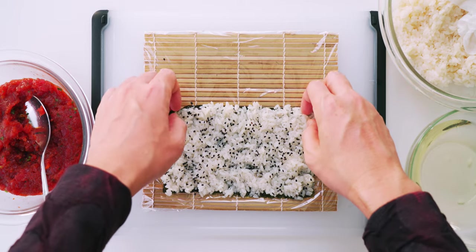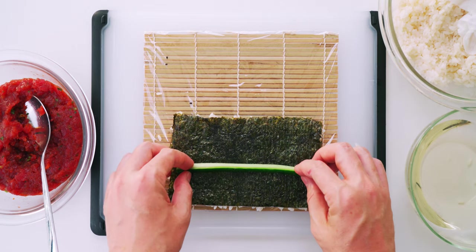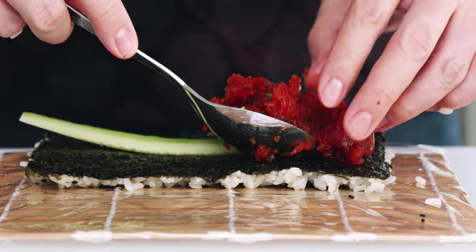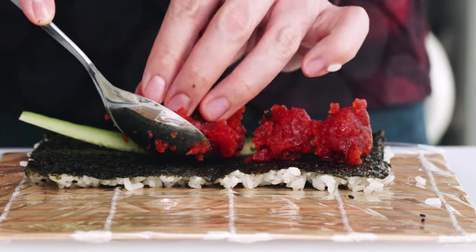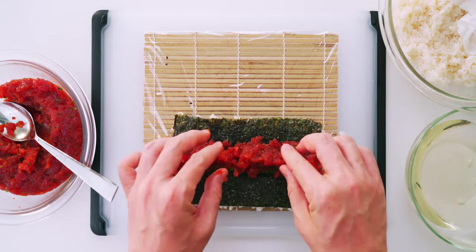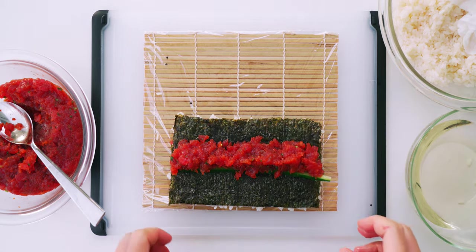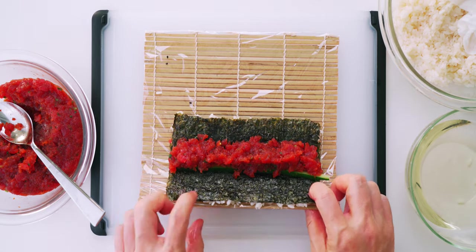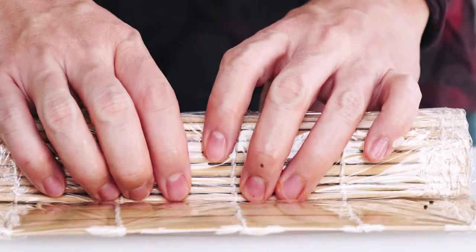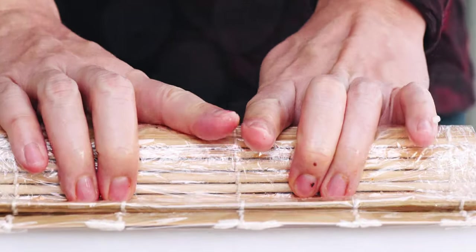Now I'm going to flip the rice over so the nori is facing up. Then I'm going to lay down a strip of cucumber and top it with a strip of spicy tuna. You've got more runway with uramaki so you can add a bit more filling than with hosomaki, but don't get carried away or you're not going to be able to seal your roll shut. Rolling uramaki is the same as hosomaki — flip the bottom edge over the filling, peel the mat back, roll the sushi until the seam is on the bottom, and give it a light squeeze.